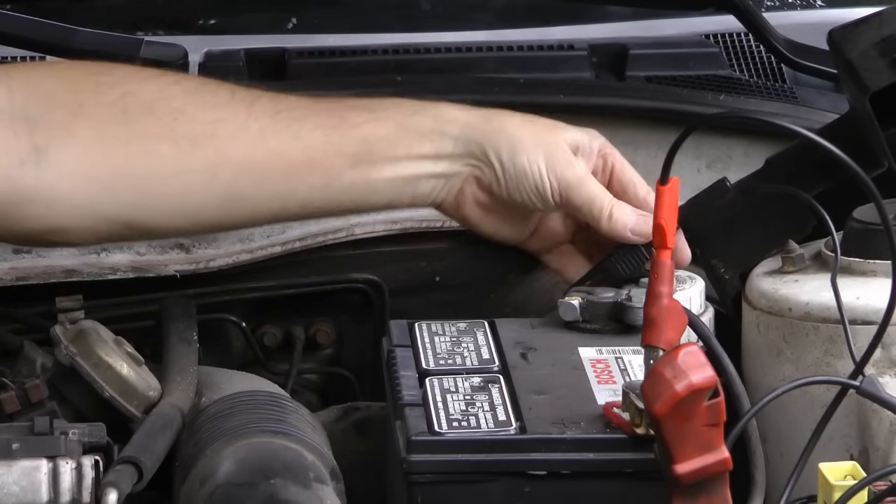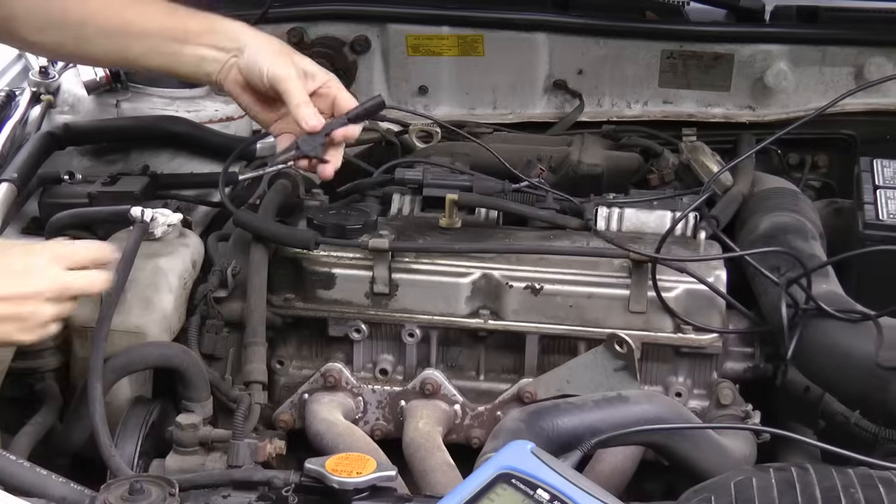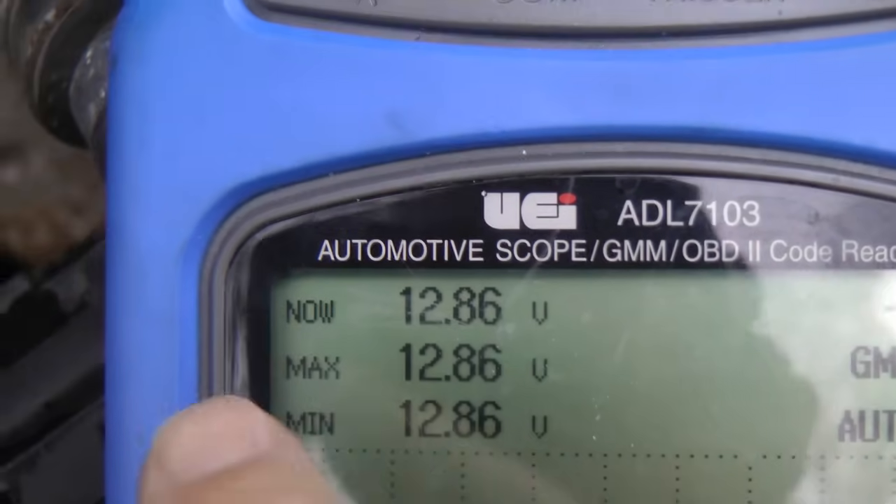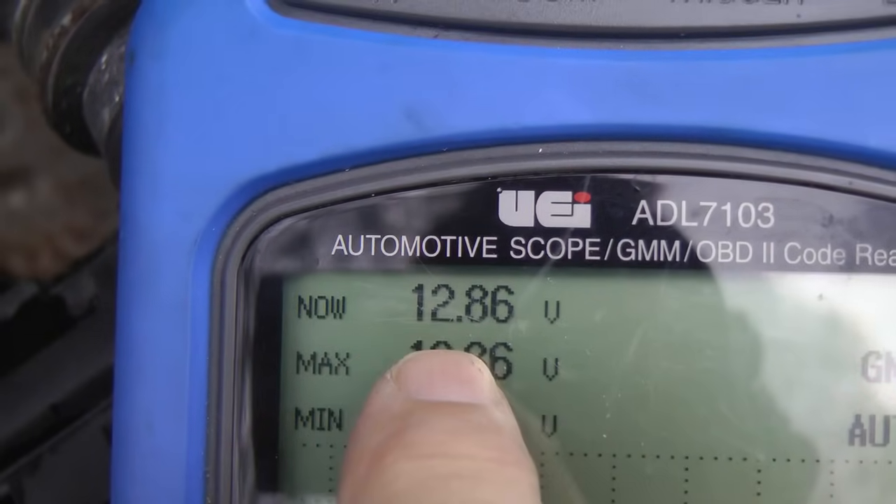Now say you want to check to see if the engine is grounded correctly. It's easy — just take the negative test lead off the battery, and then clamp it on something solid like this metal part of the head. And as you can see, it's still exactly 12.86 volts, which means the engine is perfectly grounded when the engine is shut off, but that's not a good test really.